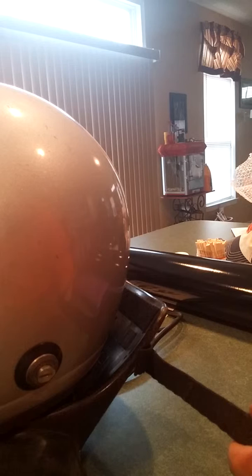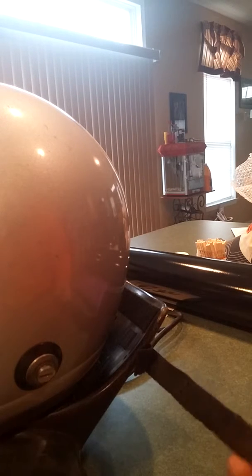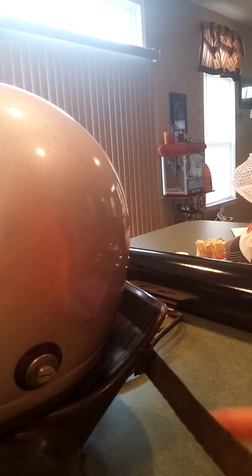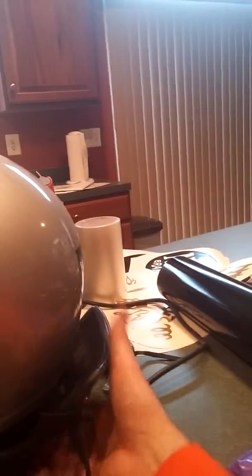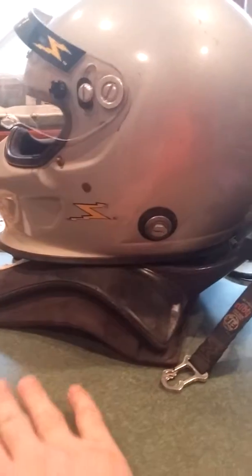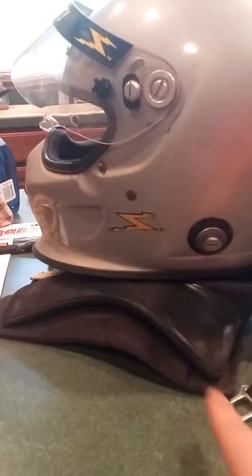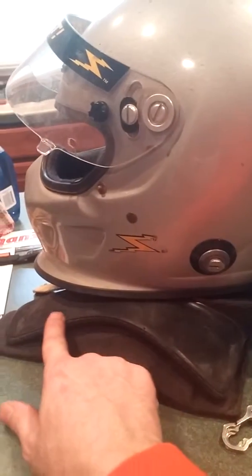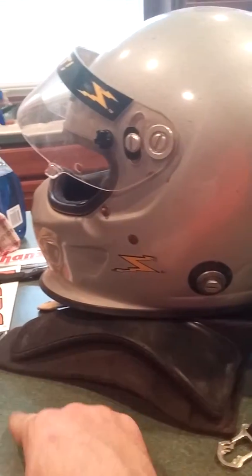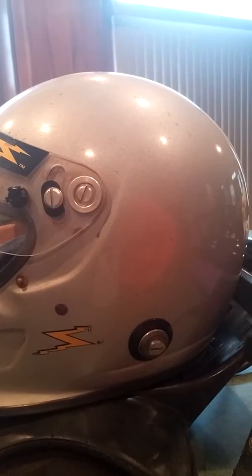I wanted to discuss the part number for the sliding tether system, but first I wanted to show how a Hans device works. A Hans device has two tethers on it — here's one tether, and here's the second tether. You can see the Hans device down here; it's carbon fiber and it goes up behind the helmet. Where the black is, that's where your seatbelts come across, and that's the whole way the Hans device works.